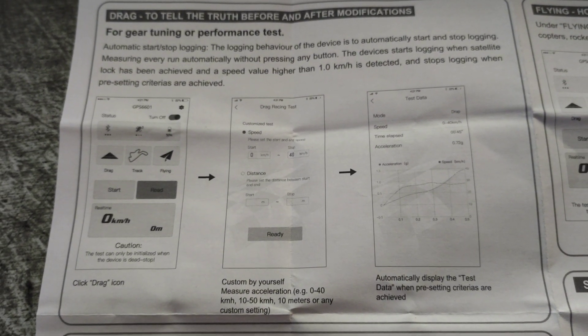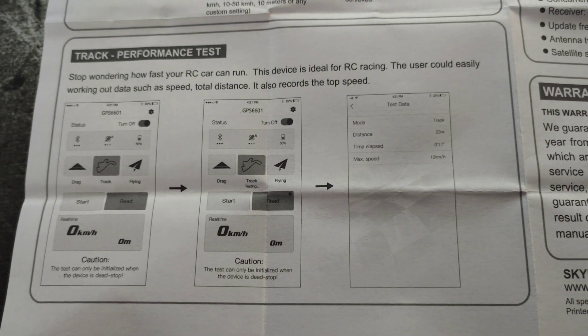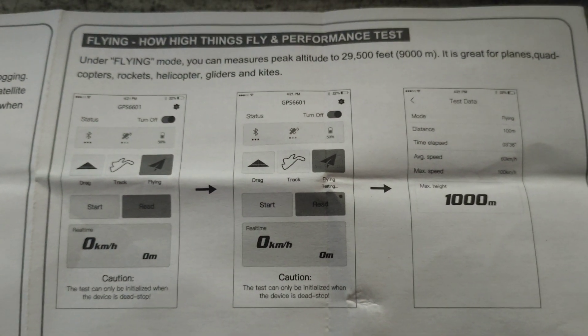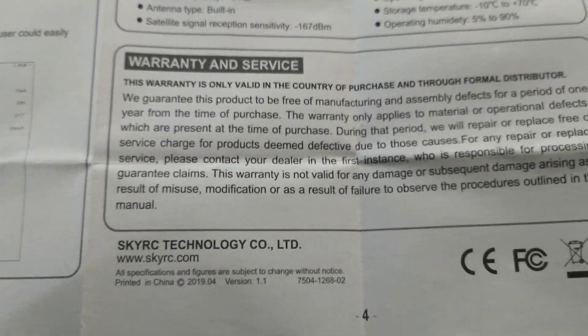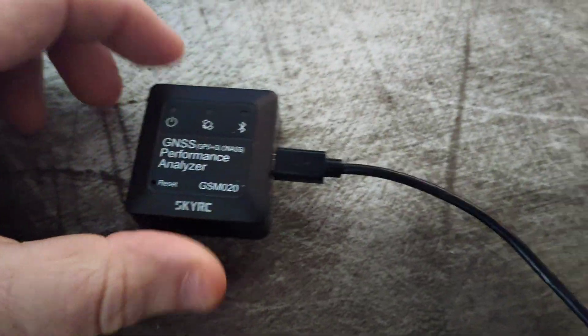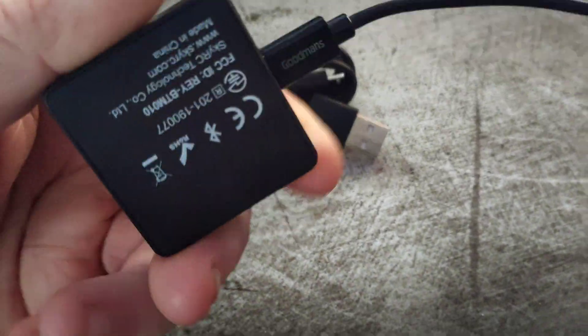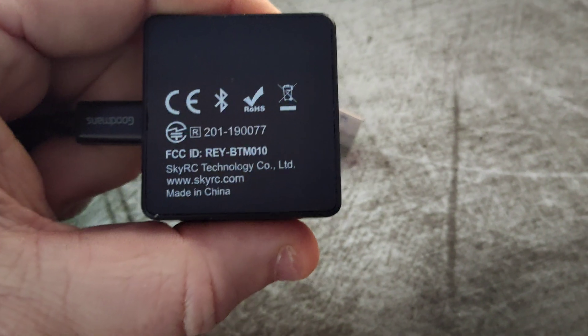Inside the app, the instructions show you how to run various tests — you've got a track performance test and others. You can pause and read through them, and there's also one for flying. The device comes with a micro USB cable, and any micro USB will fit. That's the device itself and the USB lead — I've got a long charge lead so I can film it while it charges.